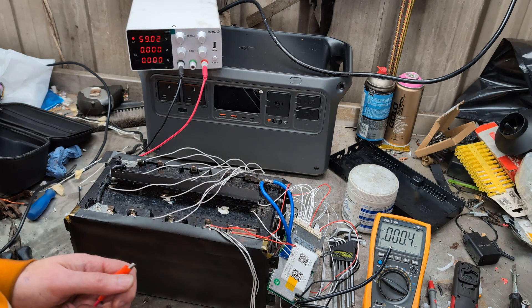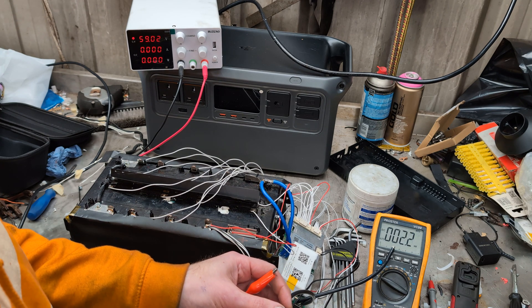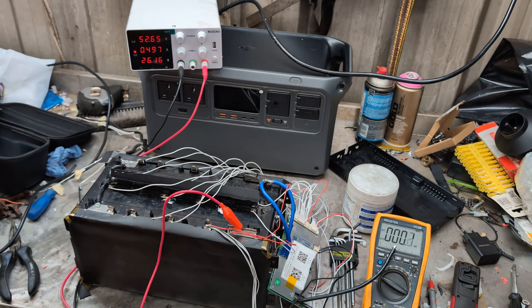Connect the positive to the positive and then the battery to the battery. Fingers crossed this works. Well, there we go — it's now charging at half an amp, it would appear.